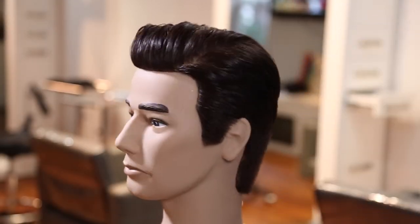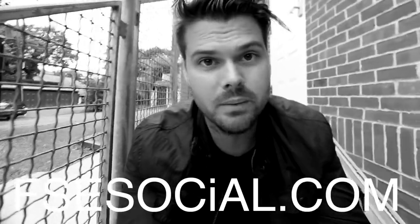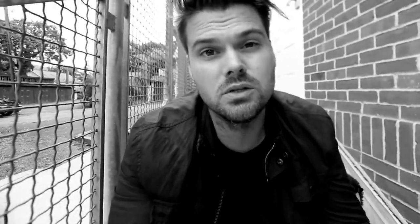That is the haircut — hope you guys enjoy it! If you liked this video, head over to fsesocial.com, our social media website and app, and let me know there or in the comments below. If you made it this far, I always love hearing that. Thank you so much for watching — see you on the next video.